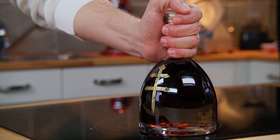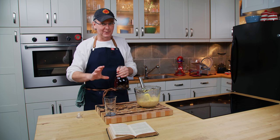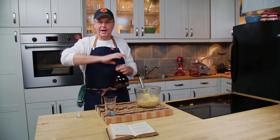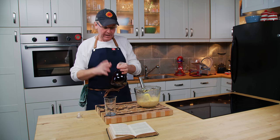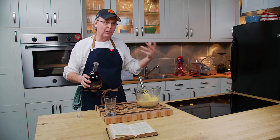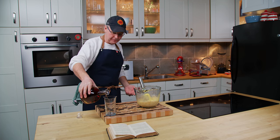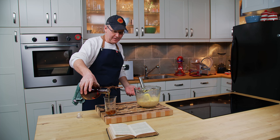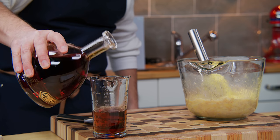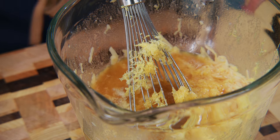The next ingredient is brandy. Now I don't have any brandy — what I have is cognac. Brandy and cognac are essentially the same thing. Brandy is the larger category and you can call it brandy wherever you make it on the planet. Cognac is exactly the same thing, but it is made in a specific region of France called Cognac, and only brandy made there can be called cognac. There are some incredible brandies out there, and there are some awful cognacs. So I'm going to put that in and give this all a mix.